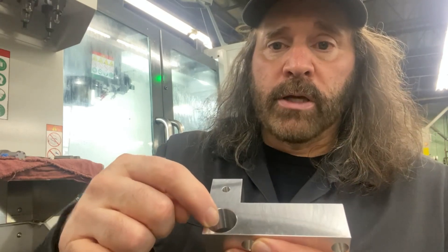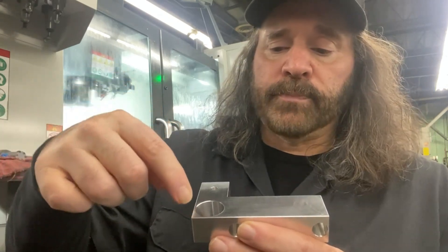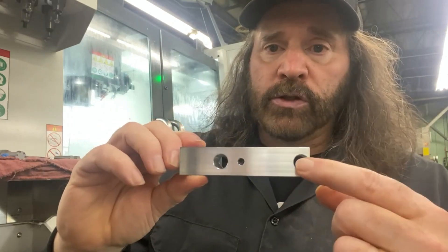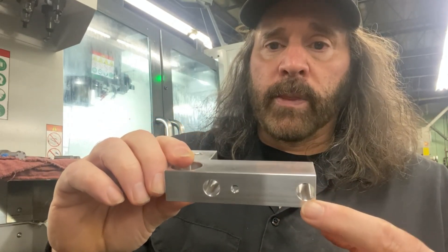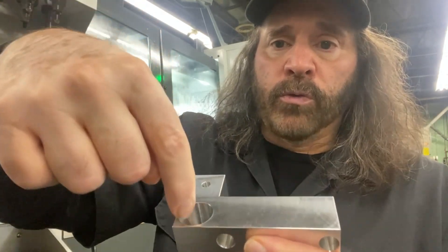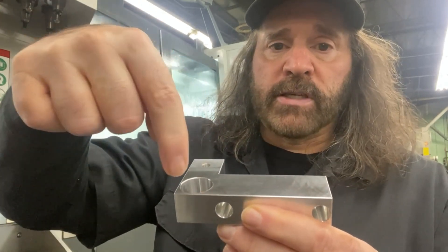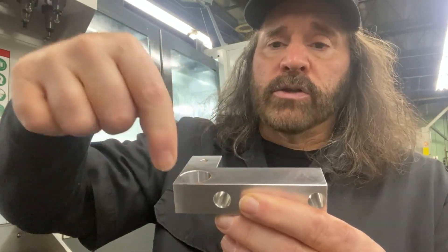Hey everyone, welcome to my channel. In this video I'm going to show you how I programmed this hole to rough it out. What I did was pilot drill it first — we got these two holes here that I pilot drilled and then reamed, but I used that drill to go through here and at least open it up a little bit.